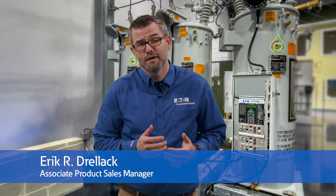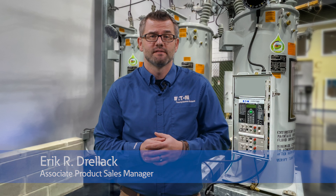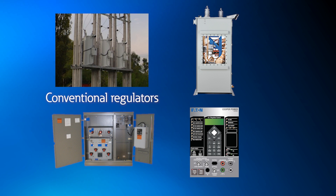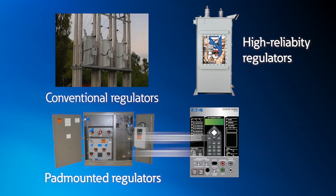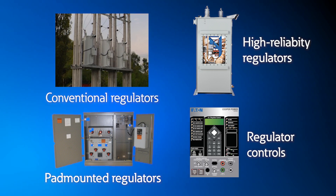Welcome to a new series of videos that will cover Eaton's voltage regulator products and features. Throughout this series we will cover different products such as conventional regulators, pad mounted voltage regulators, high reliability regulators, and regulator controls to highlight their functionality and application.